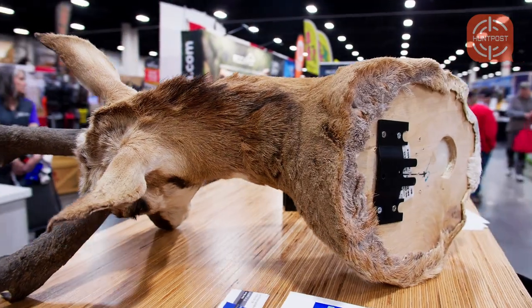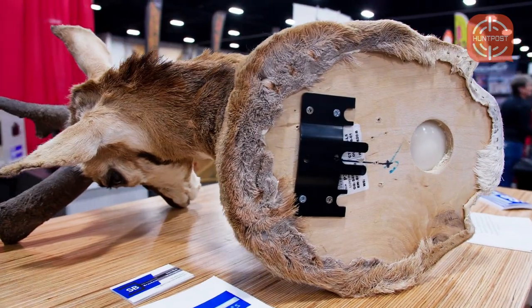Both of our brackets are rated to hold 250 pounds, so you're not going to put anything on them that they're not going to hold. There's really no mounts out there that weigh 250 pounds.